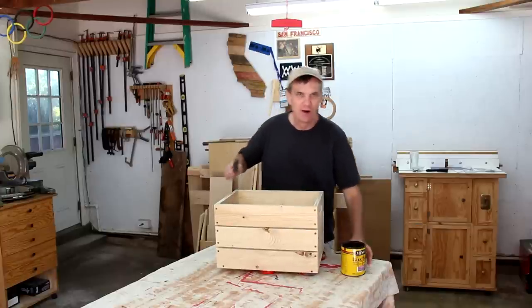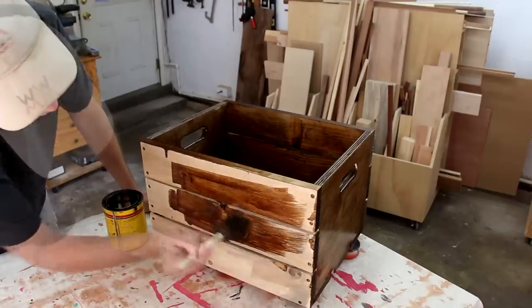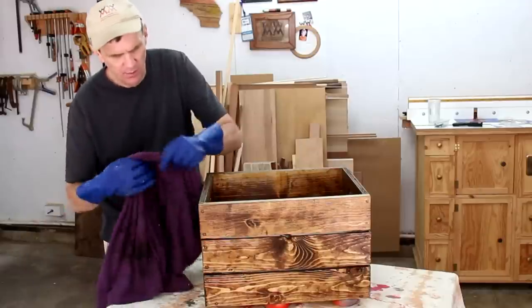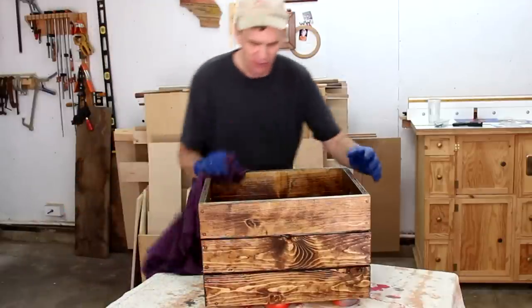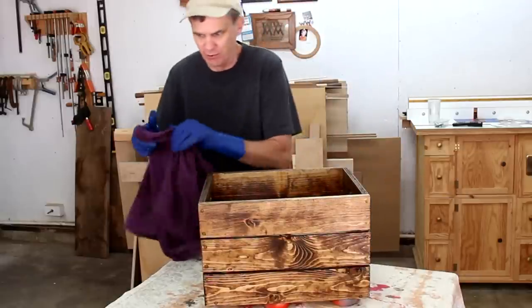I want these crates to look like they've been around a little while, so I'm going to give them a coat of dark stain. When you're using stain, it's always important to wipe off all the excess after you've applied it — otherwise it will never dry.